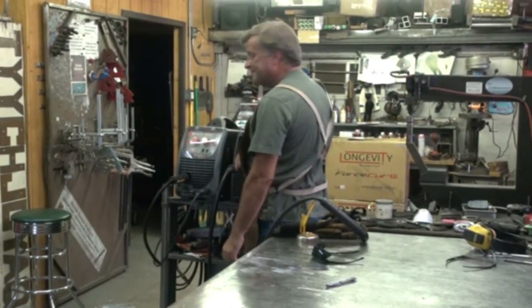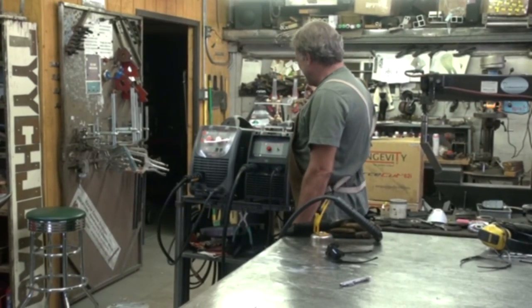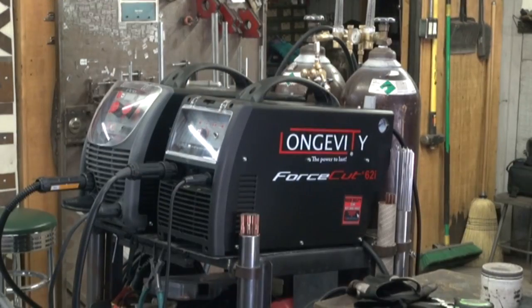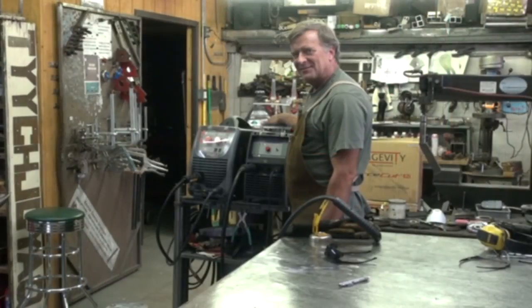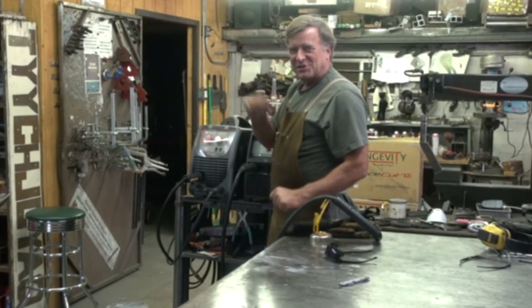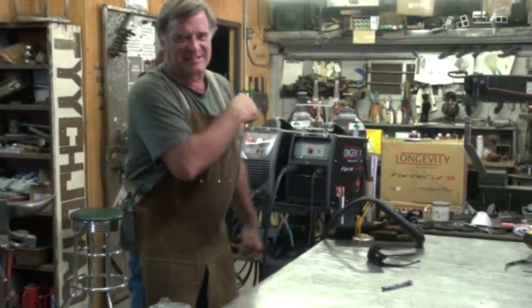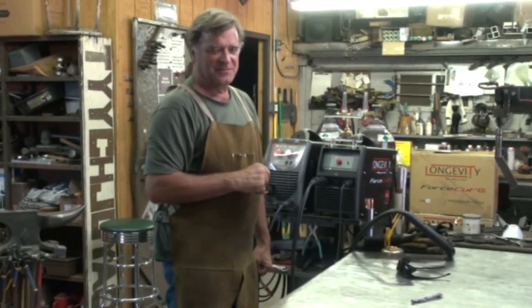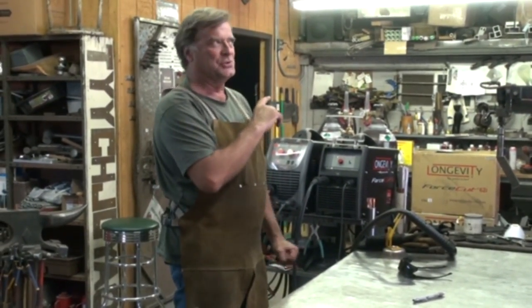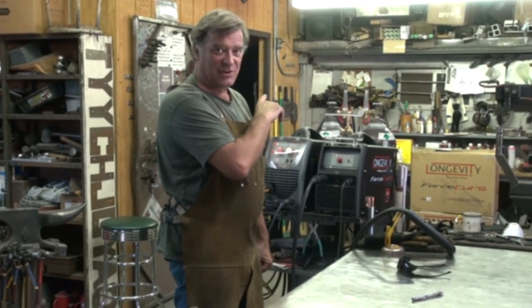Hey, Kevin. What are you doing? Christmas came early. This is Longevity's new Force Cut 62i Plasma Cutter. I have been running the 42i, which is just a 40-amp plasma. This is a 60-amp plasma. The old one was rated to an inch. This one is rated to an inch and three-eighths.